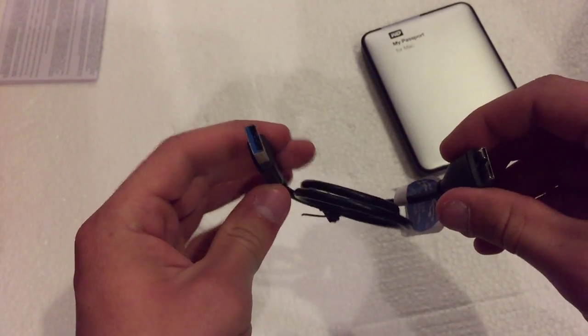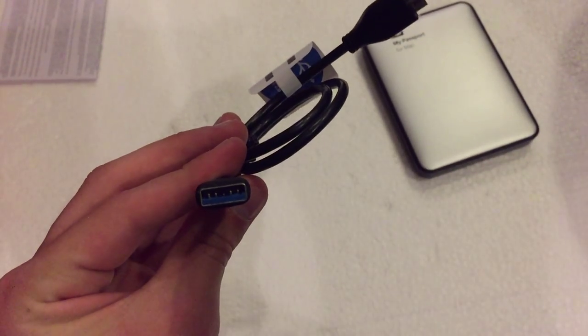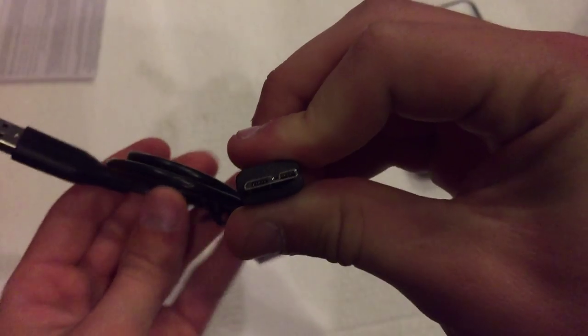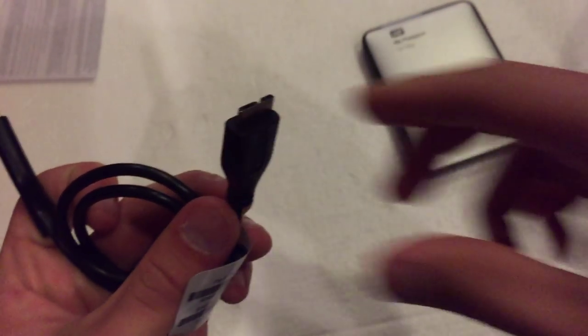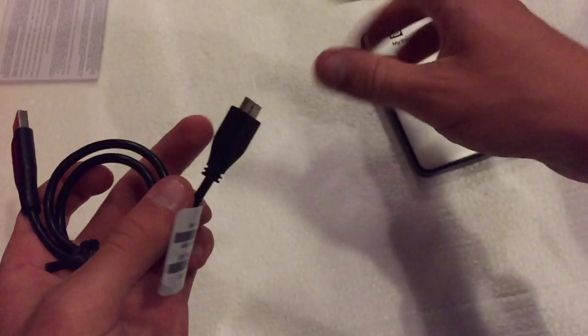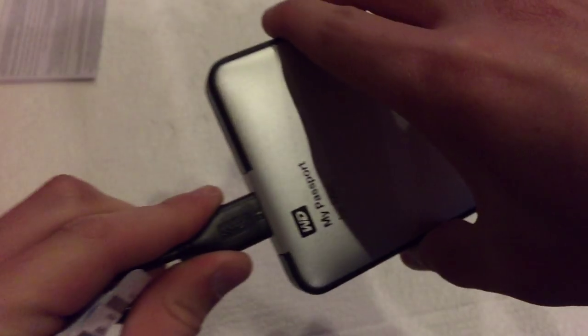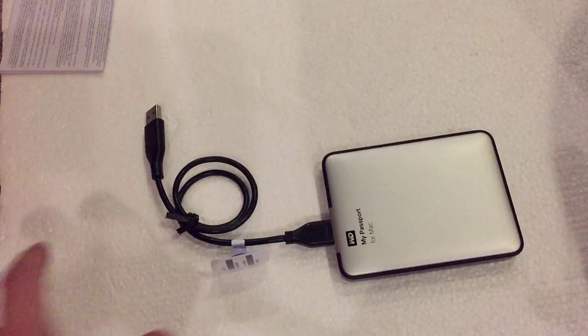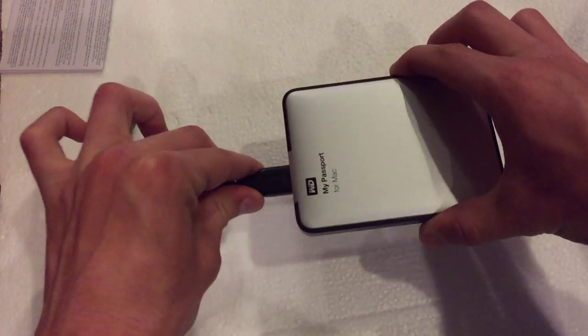Lastly we have the USB 3.0 cable that you use to transfer data. You have a standard USB on one end, and then on the other end I'm not entirely sure what connector this is — it may be proprietary, but I'm not entirely sure. You just plug it into the hard drive like so, and you're good to go. Basically it's a plug and play type of situation — you just plug it in and you can immediately start transferring data to and from your new hard drive.